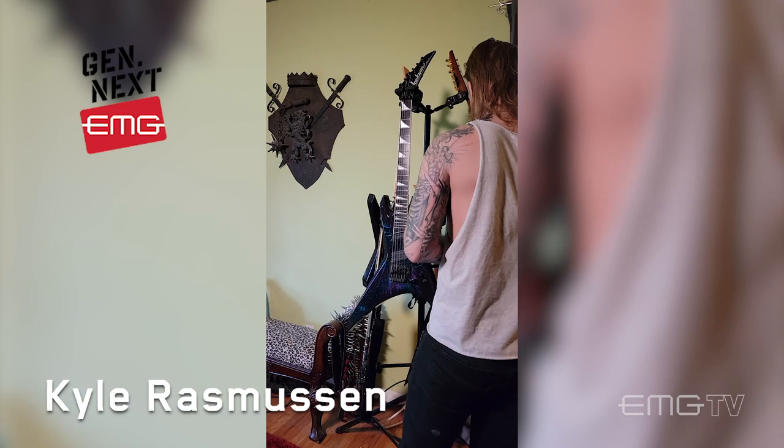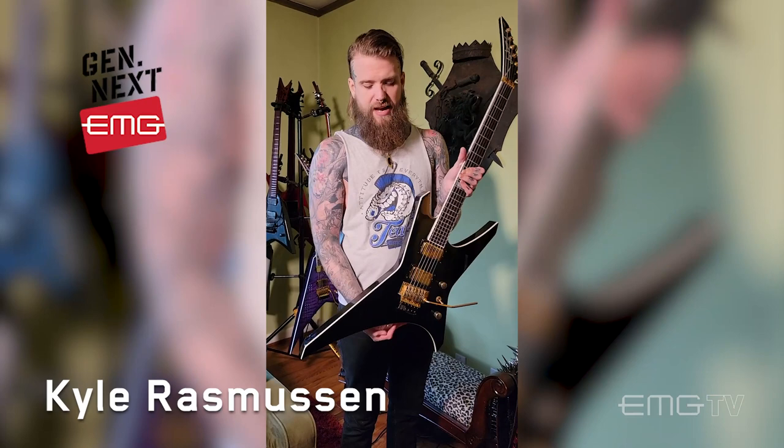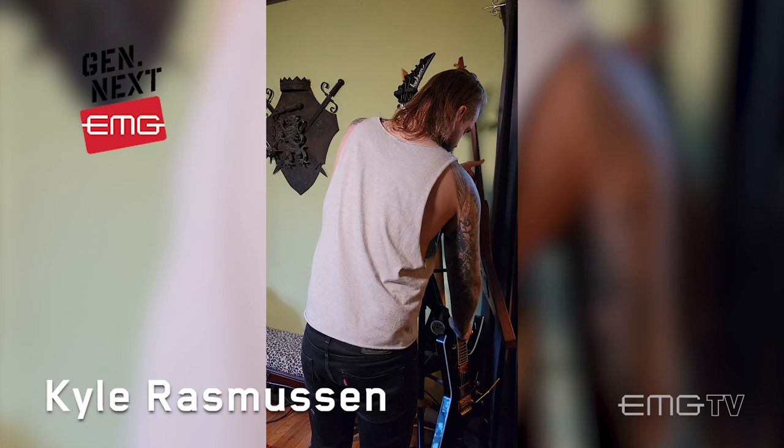Speaking of classic vibes, another one of my favorites. This is the Black Beauty — reminds me a lot of the traditional black and gold Gibson Les Pauls. They even did this with a slab body, flat top, so you put the full body binding in there, so I think they had that in mind a little bit. These were 81X's, both bridge and neck. I outfitted this guitar when I was experimenting with using a bridge and a neck with the same level of output. I think it sounds great.